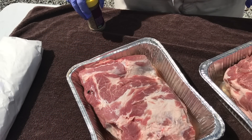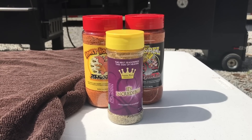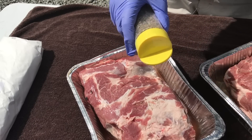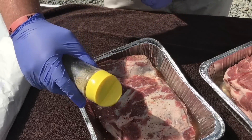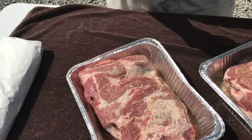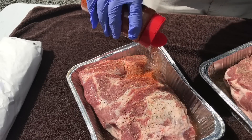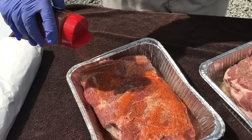To get all of our meat seasoned up today, we're going to use three different seasonings: It's Incredible from Heaven Made Products, The Gospel from Meat Church, and Honey Hog Barbecue from Meat Church. We're just going to go with a light coat of It's Incredible for that all-purpose base, then come back and hit it with The Gospel from Meat Church — give it a pretty good coat for those colors and that general barbecue seasoning.